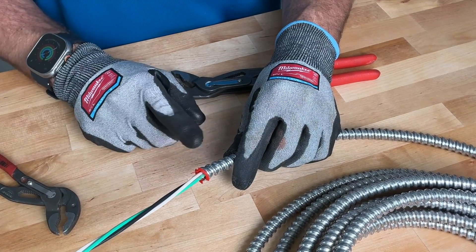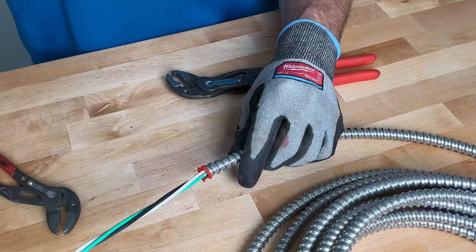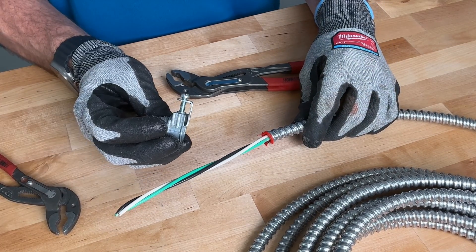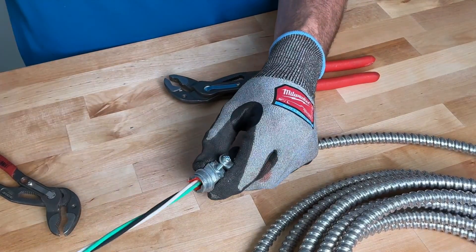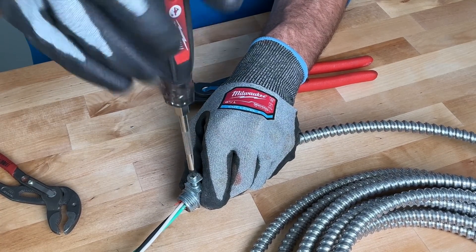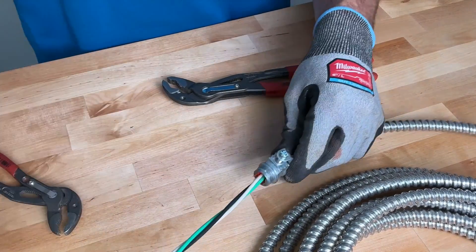I have used the wrong connector in the past — do not use standard Romex connectors. You want the specific connectors. I like these saddle connectors: run it down, pull it down where you see the bushing flush with the front of the connector, then tighten that saddle down. That's going to tighten it down on the MC protection itself, and that's what's really going to keep it in place.